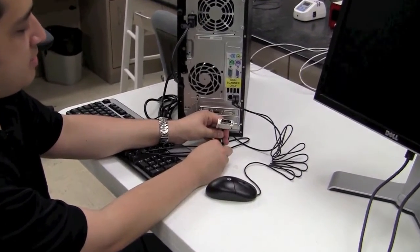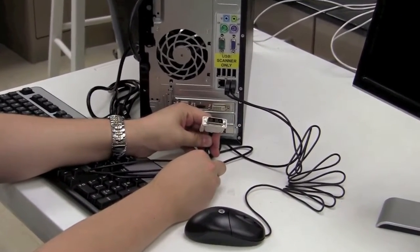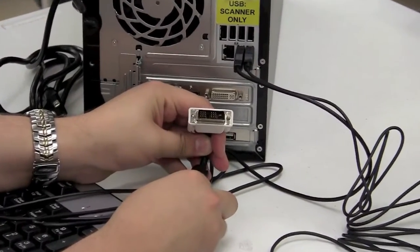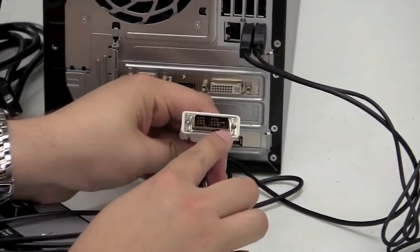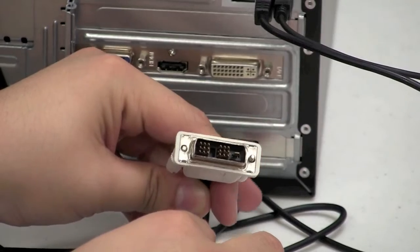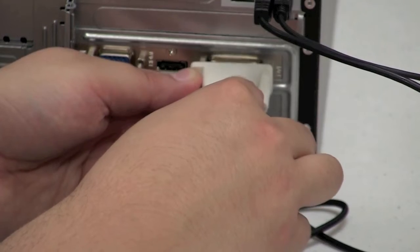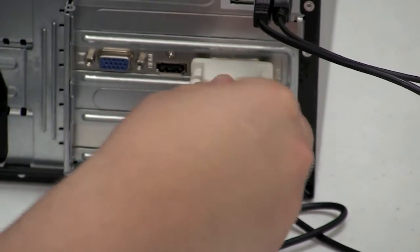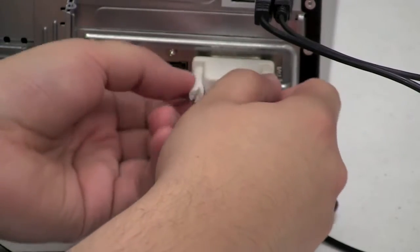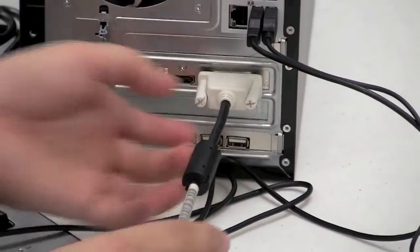Now that the monitor is set up to the base, plug the DVI video cable coming out of the monitor into the back of the computer tower. On the DVI cable there's a small flat prong — line it up with the female socket on the back of the computer tower and plug it straight in. Once in, fasten the two screws on each side to retain the cable. Hand tight should be good enough.